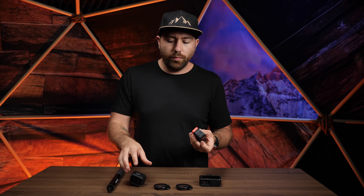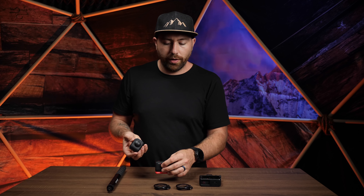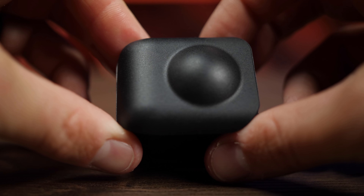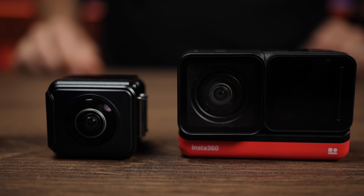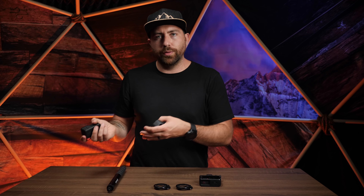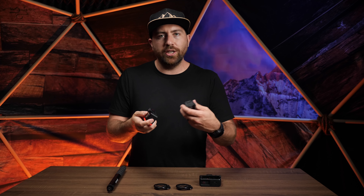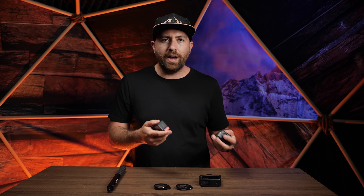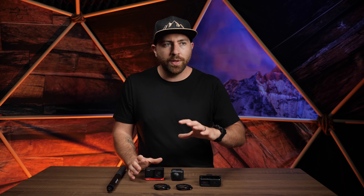With the 360 mod attached you can scroll around and look in any direction on the monitor. The 360 mod is a 5.7K camera with an F2.0 lens and comes with a cool little carry case — just snap it on for a very sleek setup. I've been in situations where I'd bring both a GoPro and a 360 camera; this eliminates the need for both. You just need one setup and swap the mods. Less gear, more flexibility — that's the beauty of this camera.